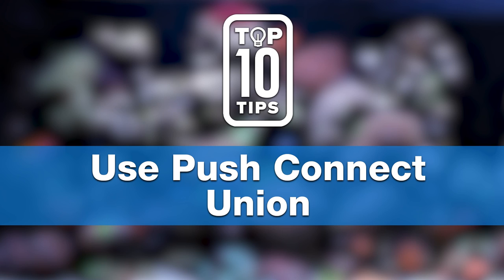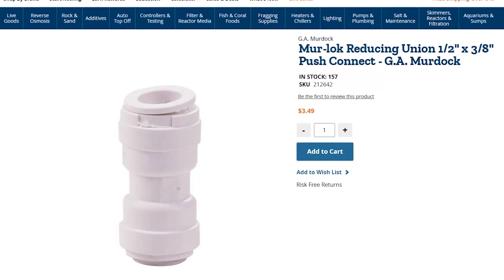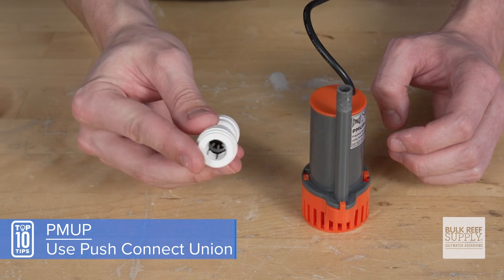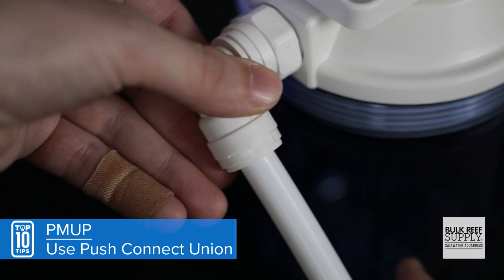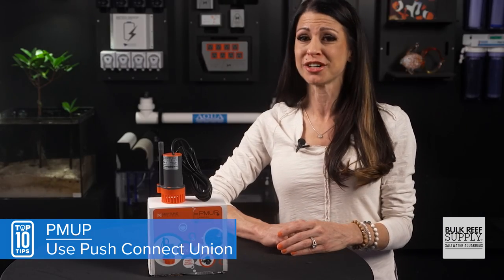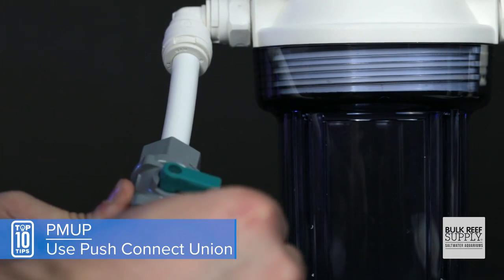Tip number three: when attaching your PMOP to your reactor like the BRS Mini, use the 3/8 to half-inch push-connect union. It's super quick to disconnect, which makes maintenance and media changes so much easier. It also makes for a much cleaner install and a more secure fit — no need for clamps, zip ties, or other DIY solutions. Bonus tip: add a half-inch Murloc ball valve and now you have flow control as well.